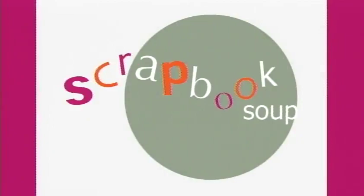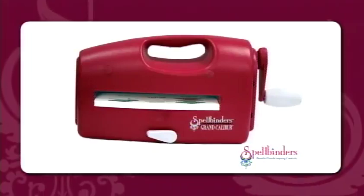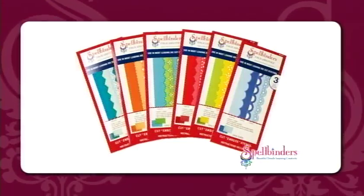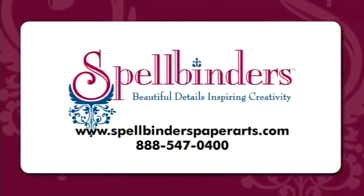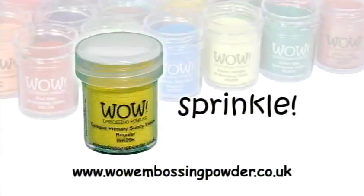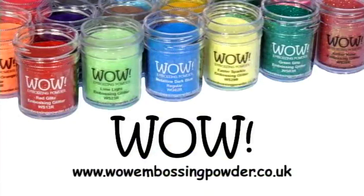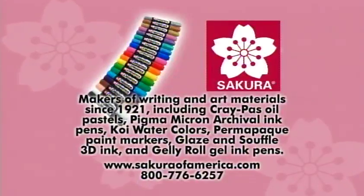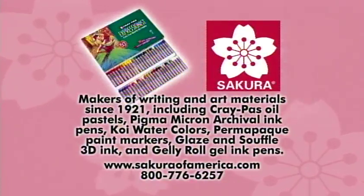Today's Scrapbook Soup has been brought to you in part by Spellbinders — die templates for cutting, embossing, and stenciling. Beautiful details, inspiring creativity. SpellbindersPaperArts.com. Also by WowEmbossingPowder.co.uk and Sikora Color Products of America, SikoraOfAmerica.com.